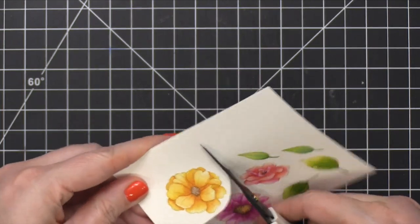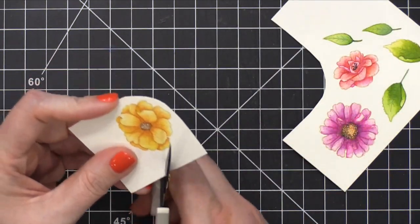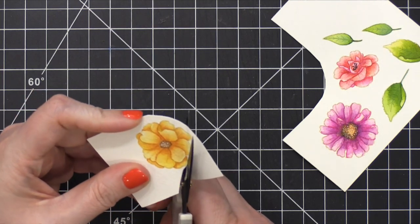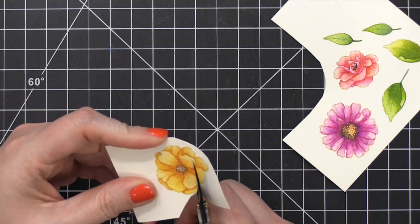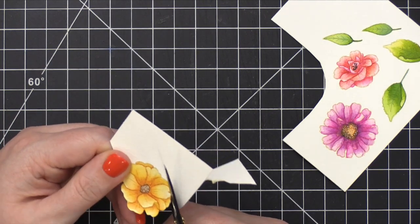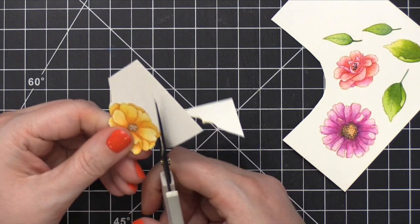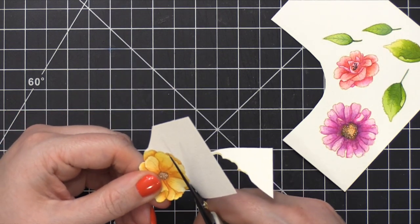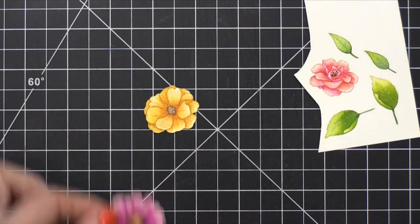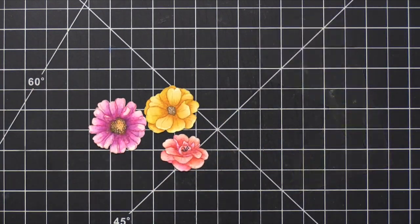I don't have the dies that coordinate with this stamp set, so I'm going to fussy cut using some scissors. The scissors I prefer are the Cutter Bee scissors from EK Success. They have a non-stick coating on them, so if you ever have to cut anything that has adhesive on it, you can use these scissors as well and they won't stick as much. I prefer these scissors because they're small, they're sharp, and I can really maneuver around and get really detailed images cut out.